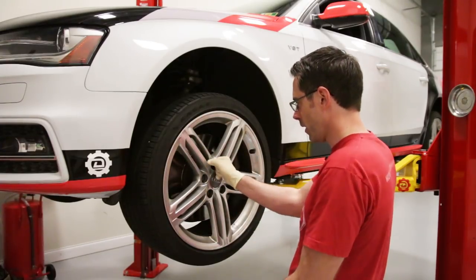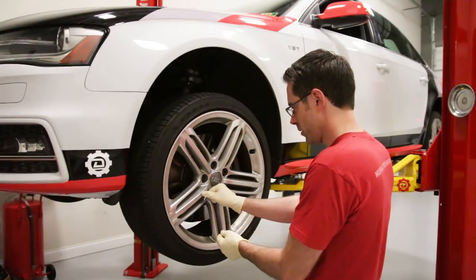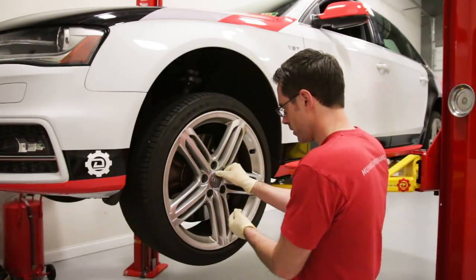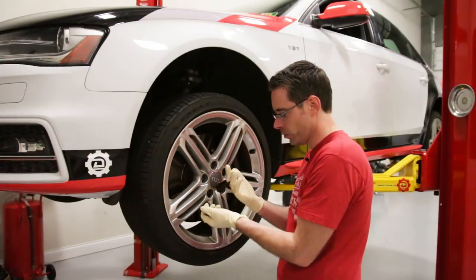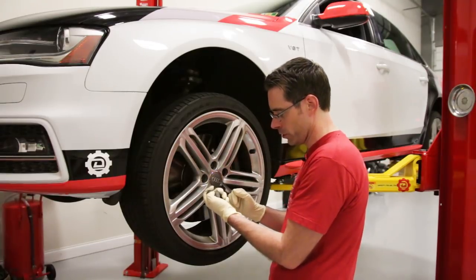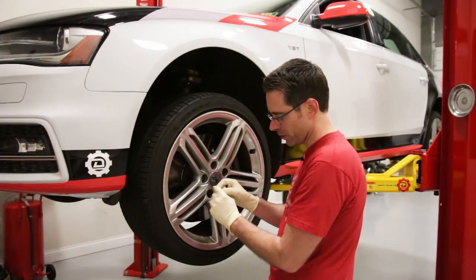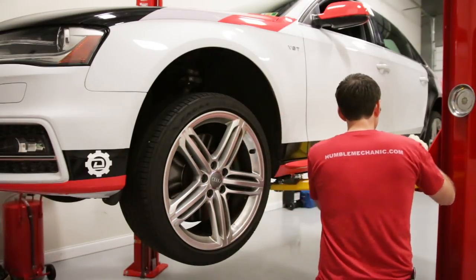We have our wheel cap puller and we're going to take all of our caps off first. These style Audi caps, if you do not have the proper puller, will be nearly impossible to take off without destroying them. You could try a pick or needle nose pliers but you would just chew the heck out of them if you tried it that way.